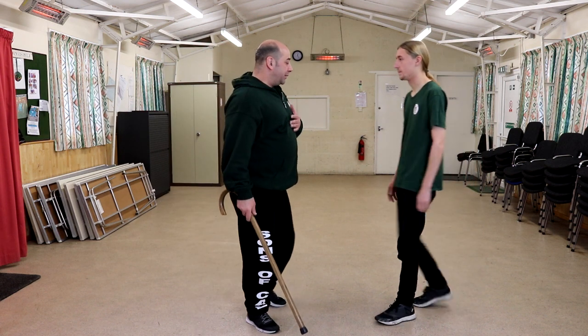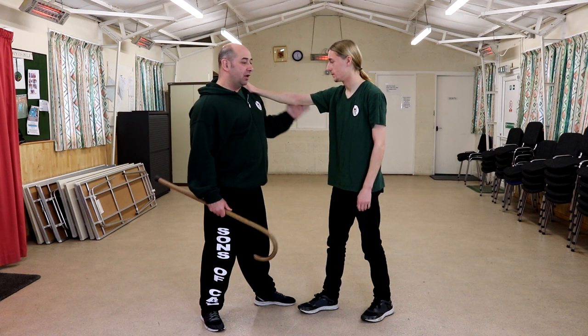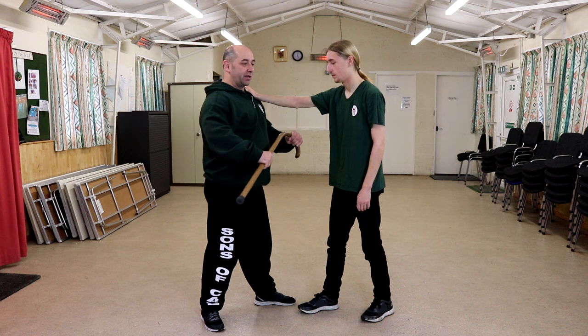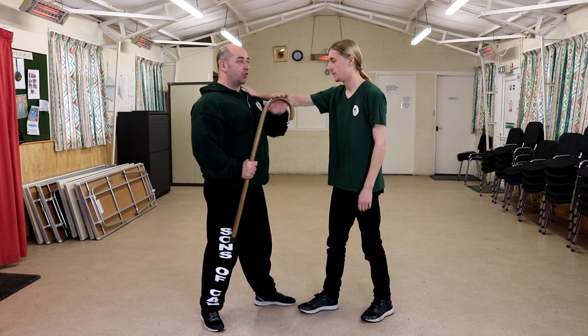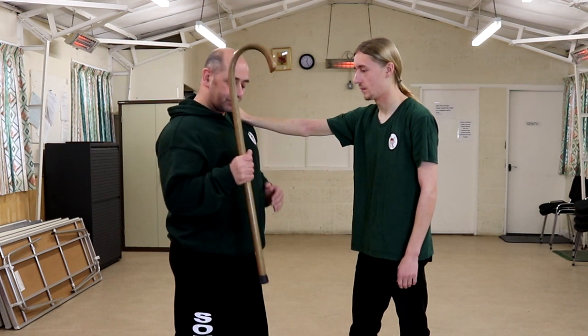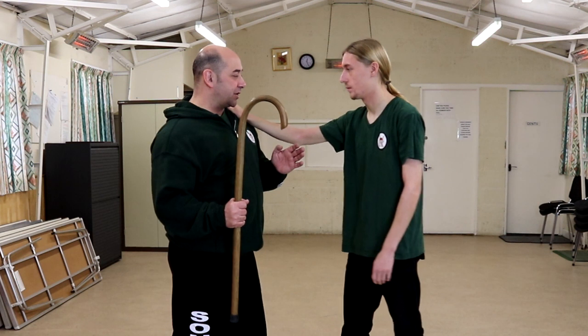If he goes for the grab, so I'm here, his right hand has gone to my left shoulder. What I've done with my cane is pull the cane so my hand is mid-grip halfway down the shaft. In this instance I've got the crook pointing forward — the crook is up, tip is down. From here, there's so much I can do.